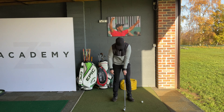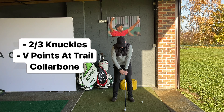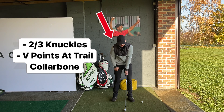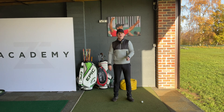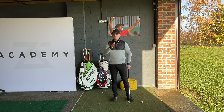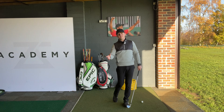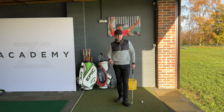From the front in this position, you can see one, two, maybe three knuckles — two to three knuckles — and that V is pointing up to my right collarbone or right ear. If I bring the club up in front of me, relax it, and push it towards the camera, you can now see the toe is pretty much straight up, or if anything, maybe slightly falling to the left. If it falls slightly to the left, that's an indication you've got a fractionally stronger grip, but if you're slicing, that might be a good sign.